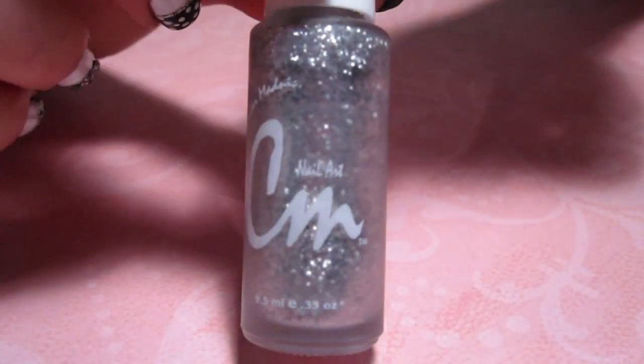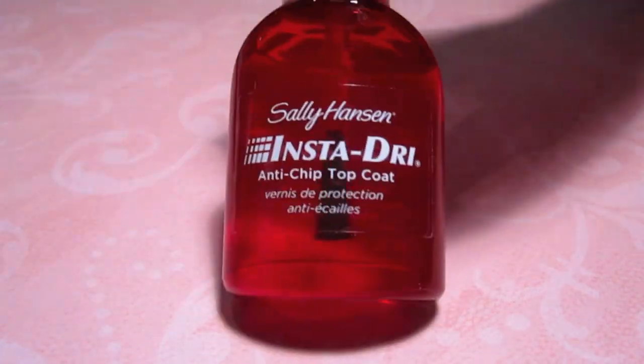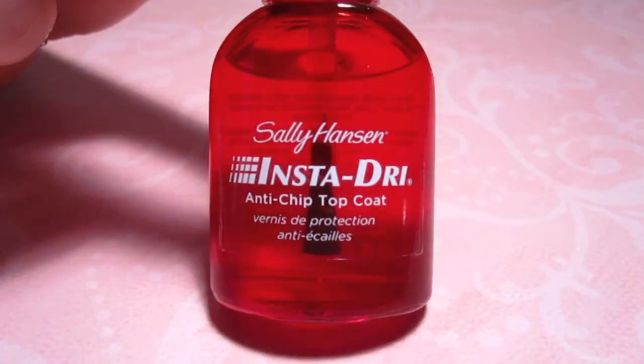Then you'll need a thin tip silver glitter polish, some silver rhinestones, a top coat to apply them, and finally a toothpick.